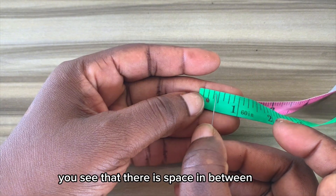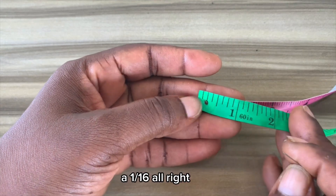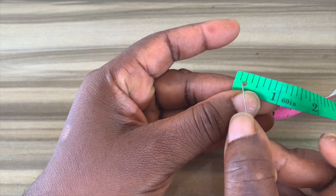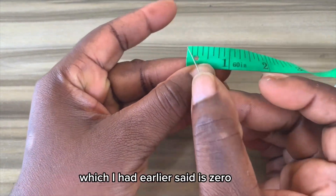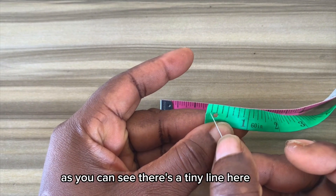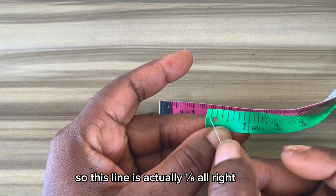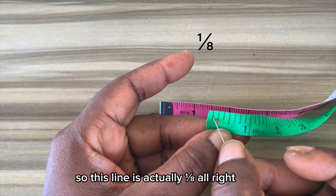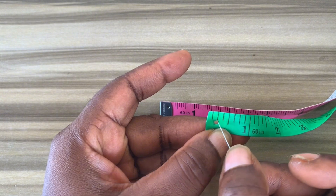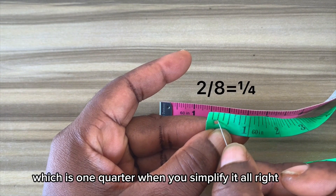If you observe closely you'll see that there is space in between on the 16-part tape — those spaces represent a sixteenth. Moving on from this point here which I said is zero, there is a tiny line — this line is actually 1/8. The line following it is slightly longer than the previous one, and it is 2/8, which is 1/4 when you simplify it.